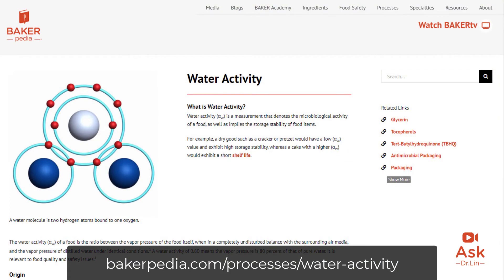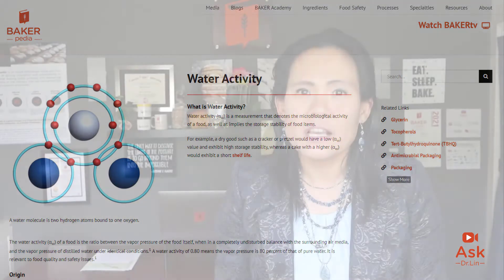Humectants like salt or sugar reduce the water activity of food products. You can reduce water activity by not adding too much water to your system or by staying longer in the bake-out zone, as indicated by the scorpion tube. You can also use humectants, but note that proteins and fats are not humectants and will not reduce the water activity of your bread.